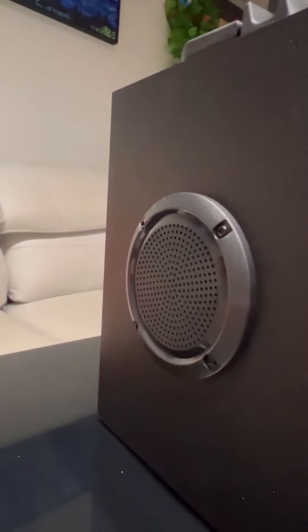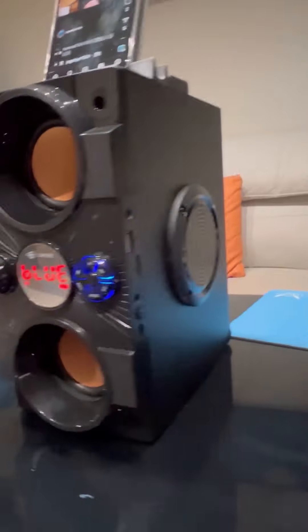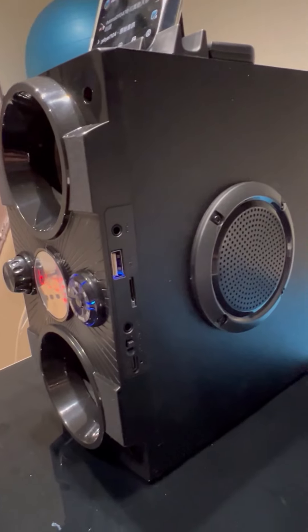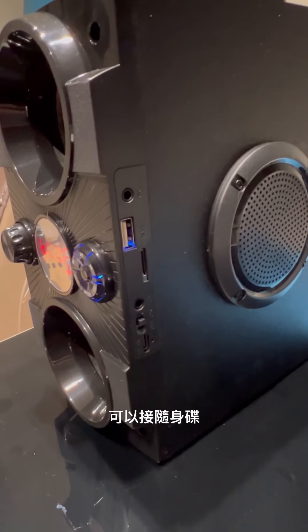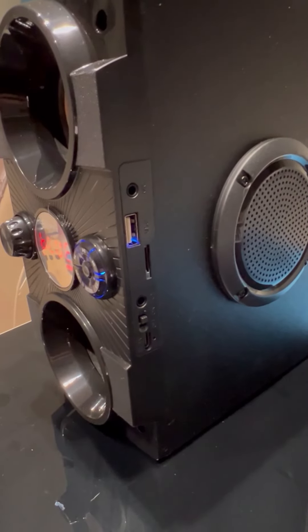There are four speakers: one speaker, two speakers, three speakers, four speakers. You can also add a 3.5mm speaker connection and use the FM shift feature.